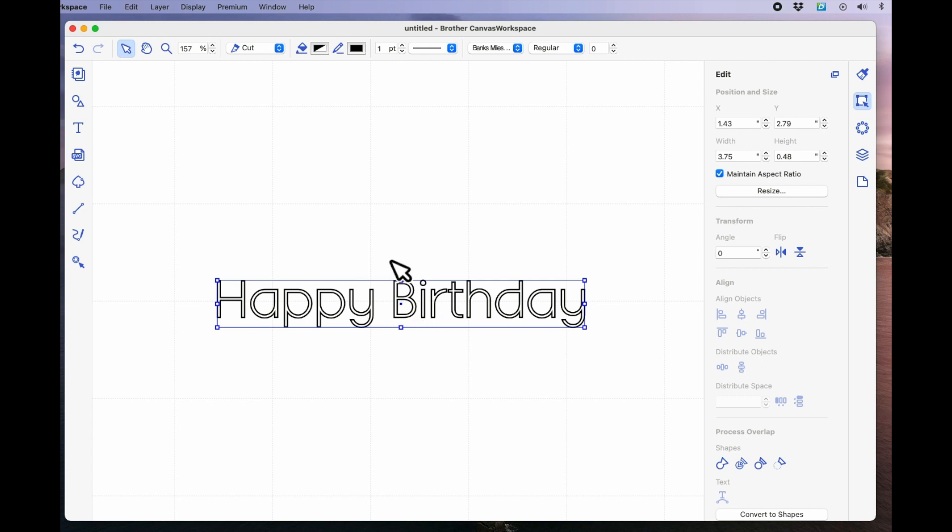The first thing I'm going to do is, with the words selected, come up to the top of the page and make it a draw line. Because if I don't do this and forget, when I send this over to my Scan and Cut machine and ask it to draw, nothing will appear on the mat because I've not assigned it as a draw line here in the software. So we've got the two separate words assigned as a draw line.